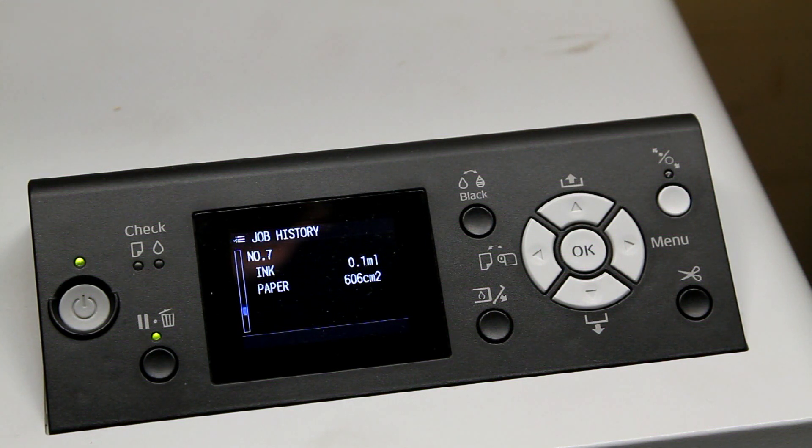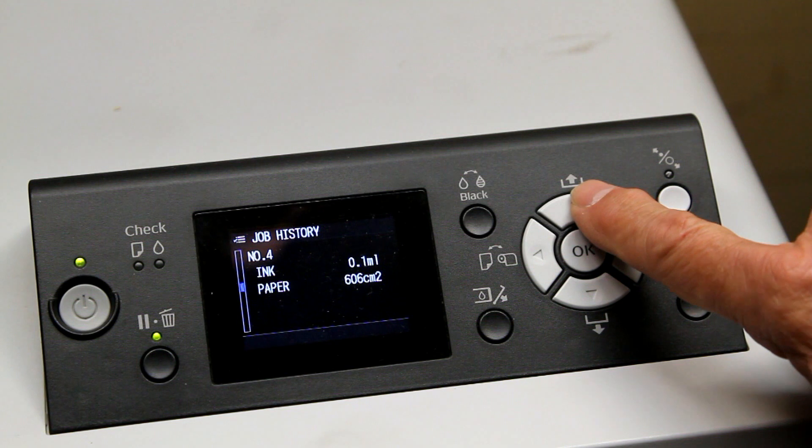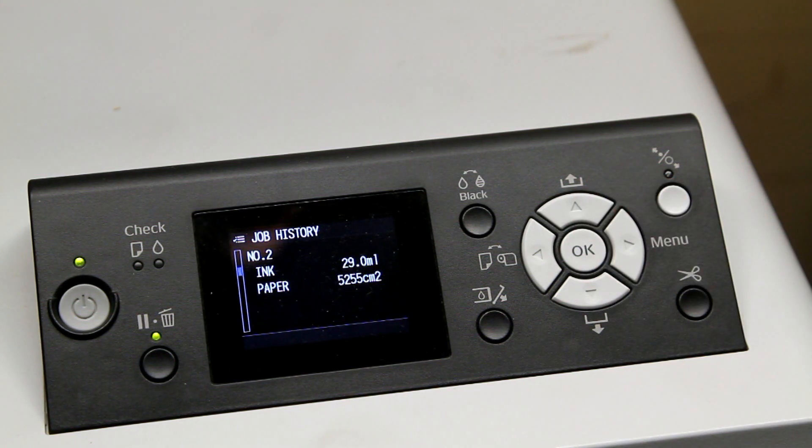This is a nozzle check performed on ordinary bond paper. You can see the amount of ink used to do it is inconsequential. I normally do this before starting a real print job to make sure all the nozzles are firing properly. You can scroll up or down to the ten previous print jobs.